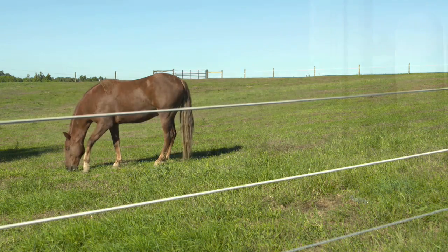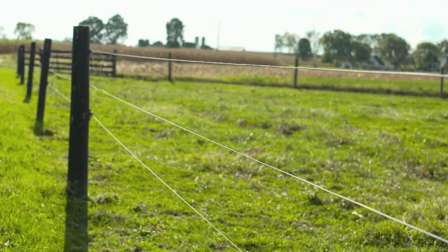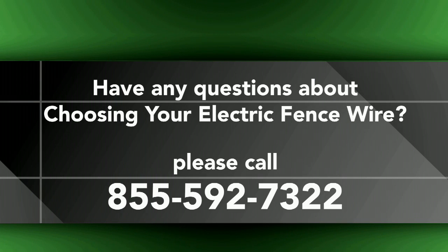Hopefully this video has cleared up a few questions about your electric fence wire decision. If you have additional questions, give us a call at 855-592-7322.